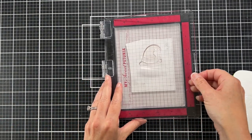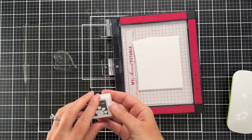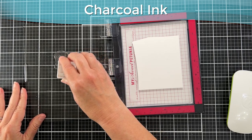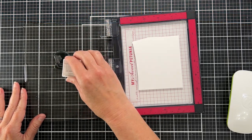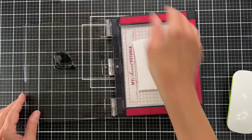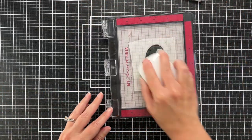So we're going to start with the hat. If you saw yesterday's video, I stamped onto craft cardstock, but this time we're stamping onto just white cardstock. For the hat I'm using charcoal ink — I will have the colors of ink at the top of the screen.